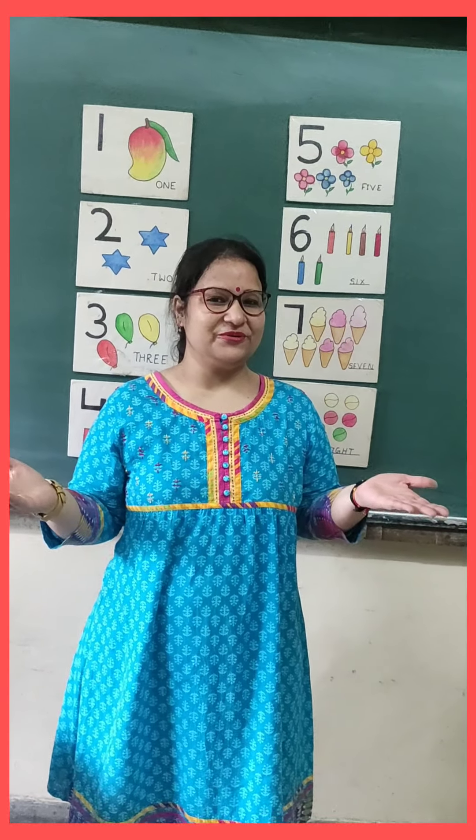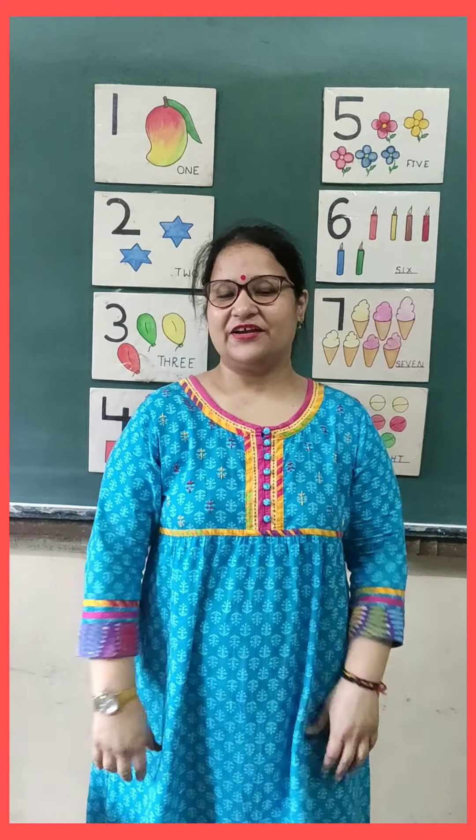Hello kids, how are you? I hope you all are happy, healthy and safe at home.